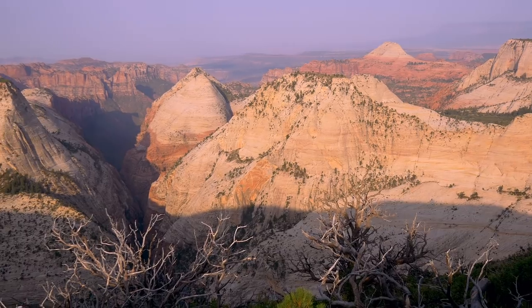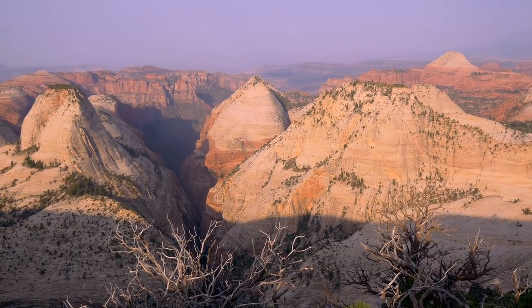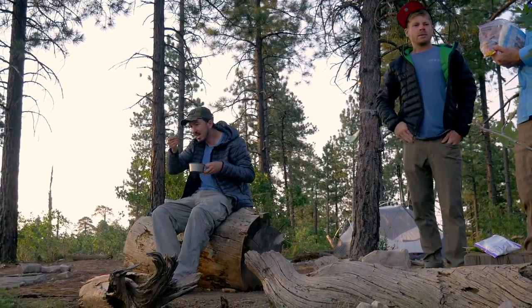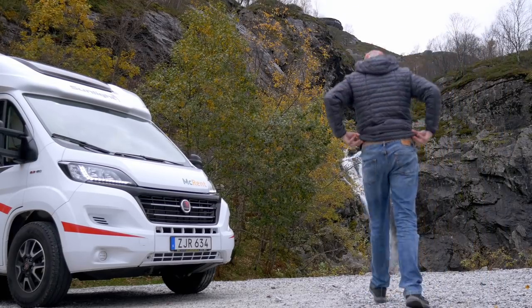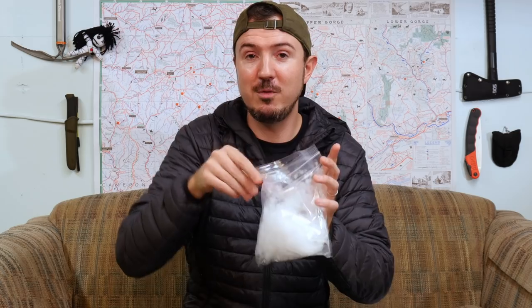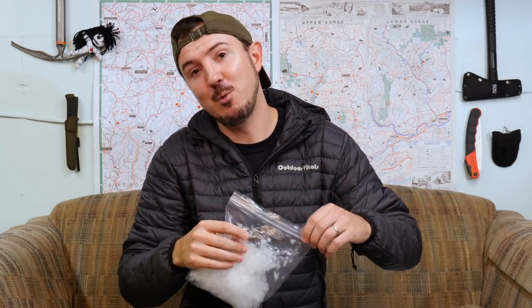I've had it for about three weeks now. I've taken it around town as a regular jacket, and I also had the opportunity to test it out for a few days while backpacking in Zion National Park. I went out there with Outdoor Vitals and did some hikes and backpacking, as well as some hikes over in Norway — some of which were quite wet, which is an advantage of this jacket due to the synthetic insulation inside. I actually have a little sample of the insulation right here — nice and fluffy.